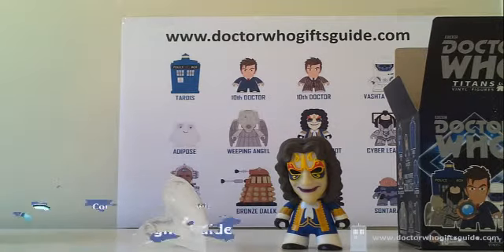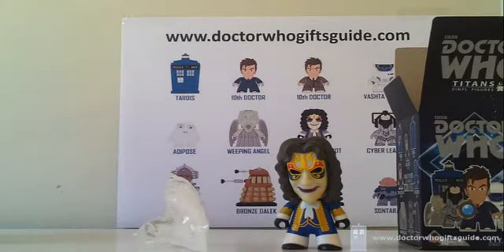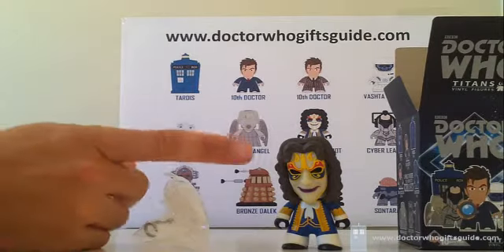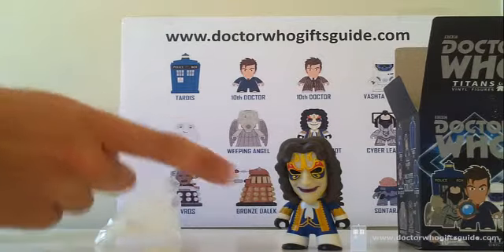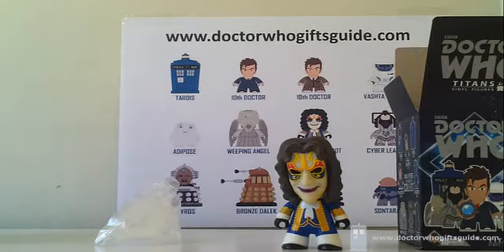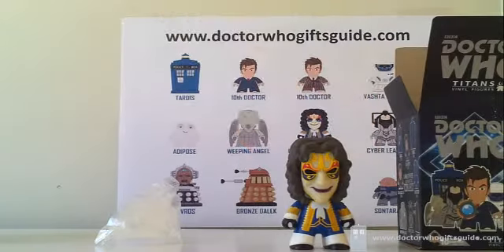Brilliant — excellent detail again. Some of the variants have slight changes in costume, which I'm not a massive fan of, but these guys — you can see the art and the colors on their masks are completely different, the outfits are completely different colors. They look like very, very different figures. I'll stack them together later on in the final review, but he looks fantastic and I'm thrilled we got him.